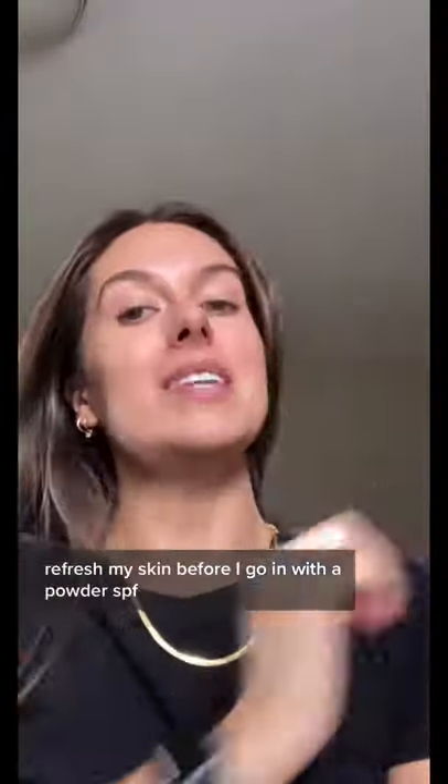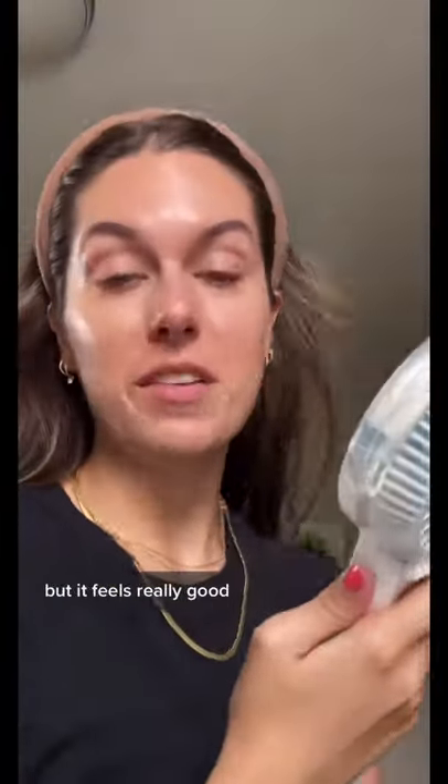This is an extra step, but if you're bougie like me, I like to use the Tower 28 spray to just kind of refresh my skin before I go in with a powder SPF. This step is not necessary, but it feels really good.